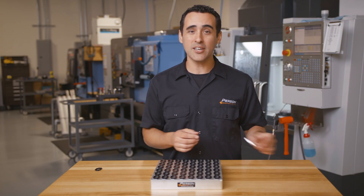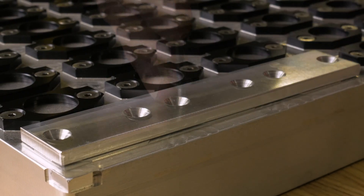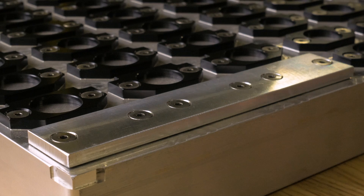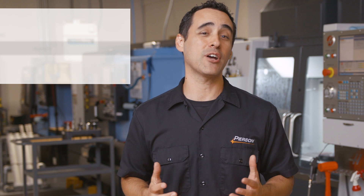This long cycle time gave my operator plenty of time to work on other machines, including creating the 16 blanks needed to load the second pallet. We also ran pallets unattended during lunch, during break times, and at the end of the day, which gave us an extra 144 parts from two free hours of production.